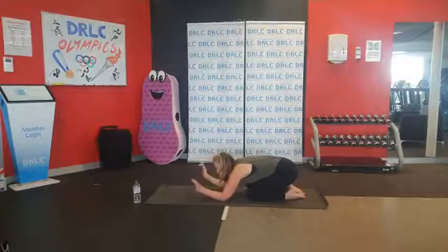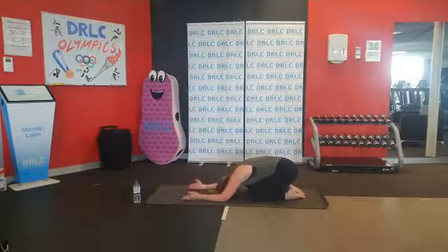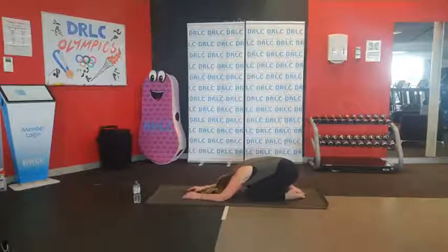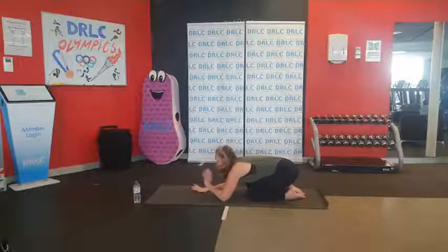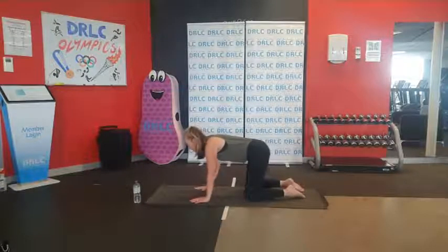If you're in that child's pose, give those wrists a nice little roll around. Gentle rock, head side to side. Remember to breathe. And team, staying hydrated — if you need a sip of water, please get a sip of water. Just a small little sip, not a big gulp.